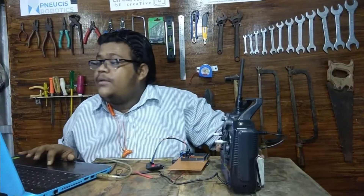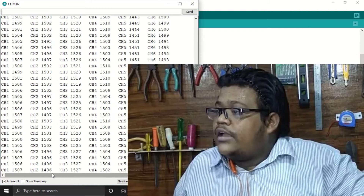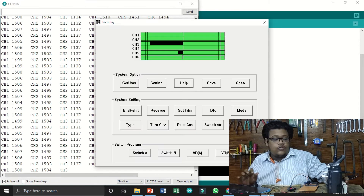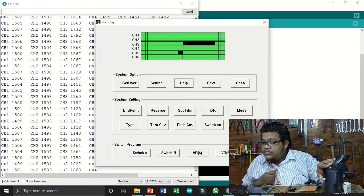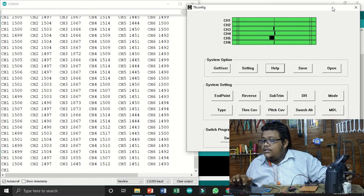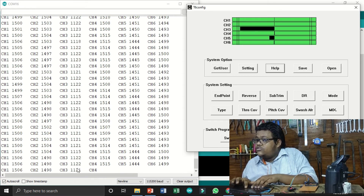Now I open the serial monitor of the Arduino. Here you can see the values of each channel — basically measuring the on-time of the six channels using the pulseIn function in Arduino, which returns values in microseconds. So we get values in the range of 1000 to 2000 microseconds. Opening T6 Config at the same time, you can see that whichever channel value changes in T6 Config, only that channel changes in the serial monitor.